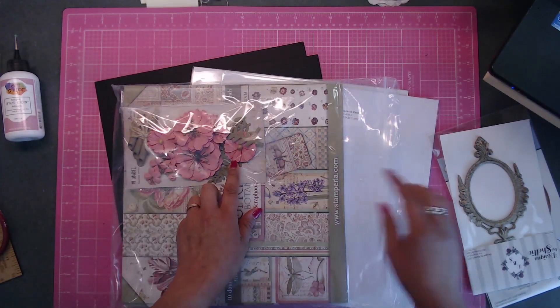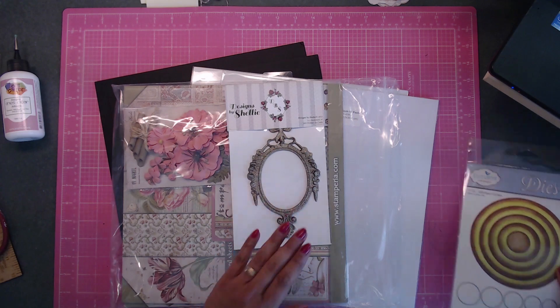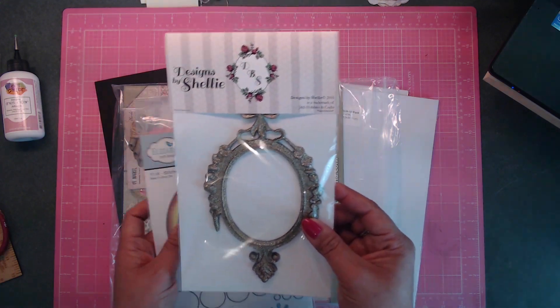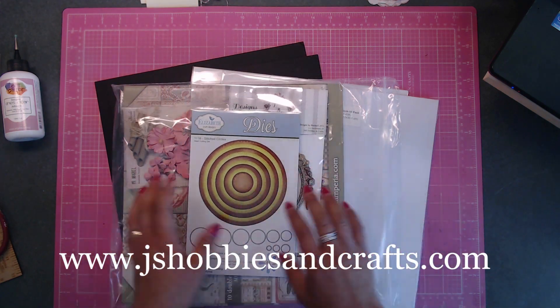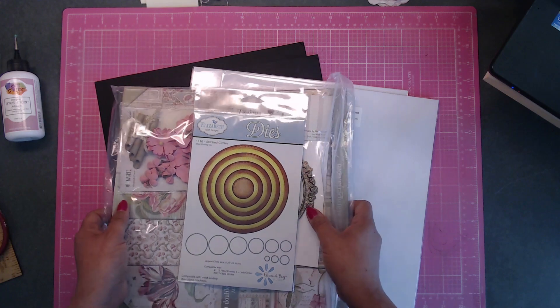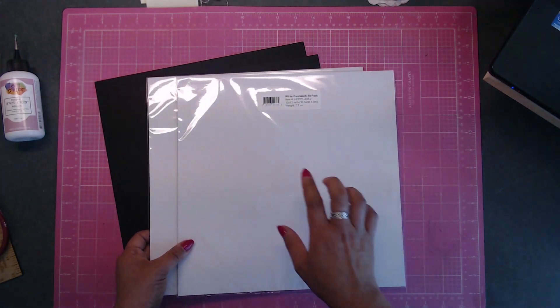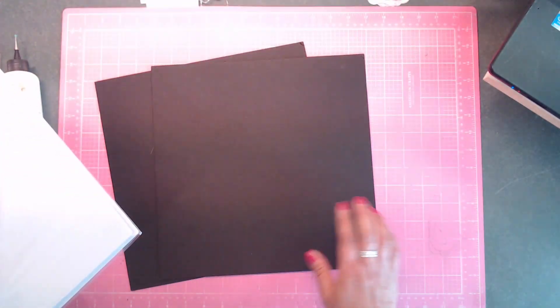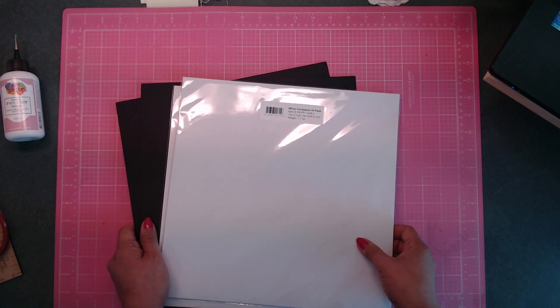You're going to need your Stamperia paper, and then you'll have your flowers and your frame from DBS — Designs by Shelly. These frames are amazing; she has an array of different colors. You'll also need some Elizabeth Craft circle dies, white cardstock — a 10-pack by Heartfelt Creations — and 12x12 chipboard.